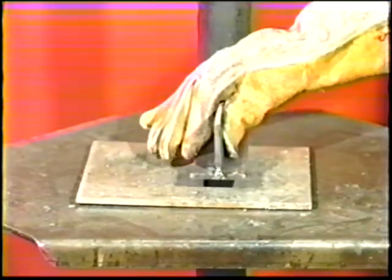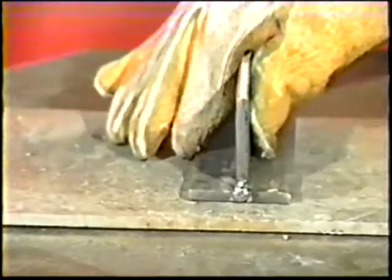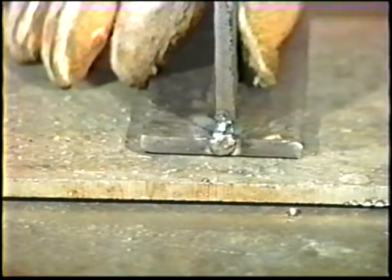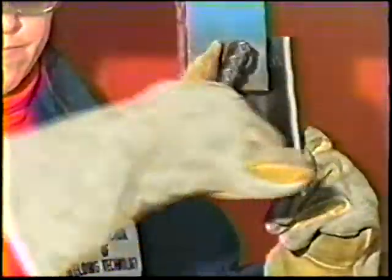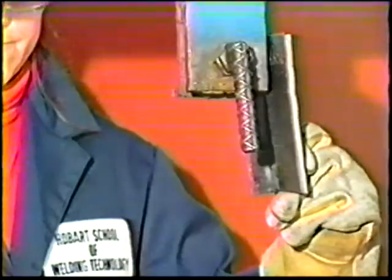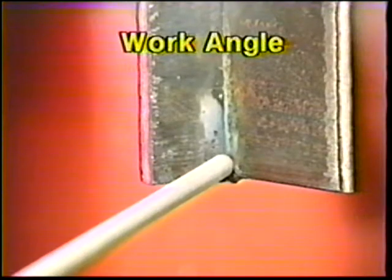Position two plates on the table to form a T-joint and make strong tack welds at each end. Then clamp the workpiece for vertical position welding at about chest height. Position the electrode 45 degrees away from the vertical plate and at a 90 degree angle in the horizontal plane.